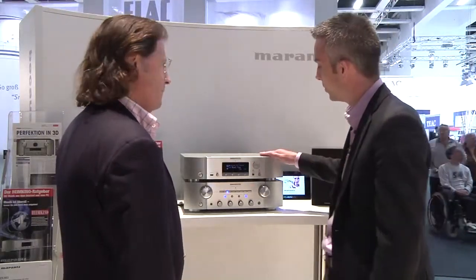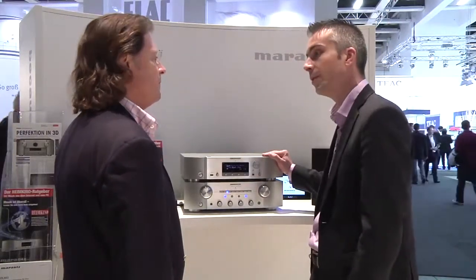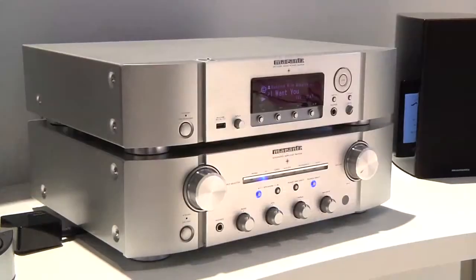This unit is able to connect to your home network. With that, you can stream audio via your home network and make use of thousands of free internet radio stations.